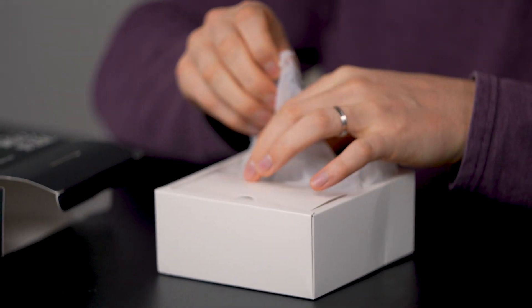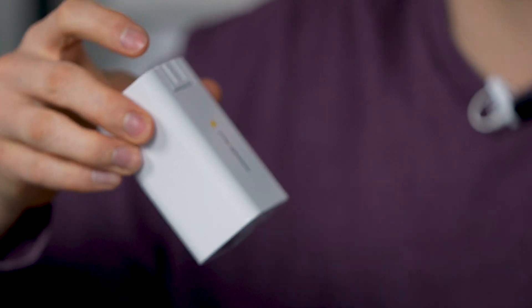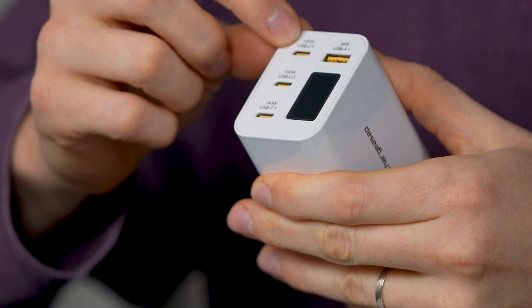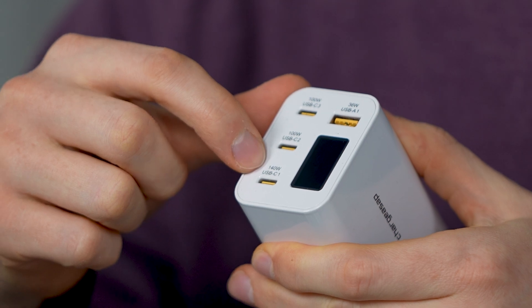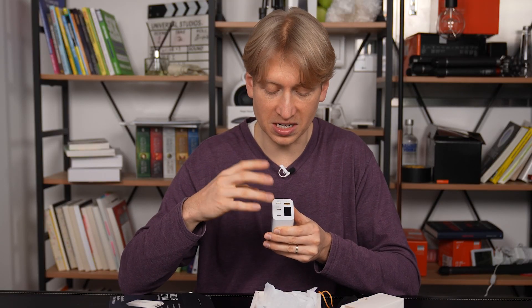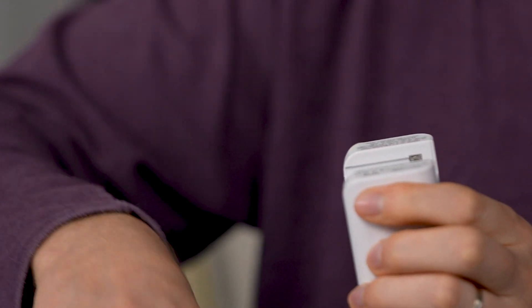Let's open it up. These are the different adapters — let me show you the charger first and then I'll show you the accessories. Look at that pouch. Open that up and pull it out — ChargeASAP. Look at these outlets: the 100 watt USB-C Three, the 100 watt USB-C Two, the 140 watt USB-C One, and the 36 watt USB-A One. So three USB-C's with different wattages and one USB-A at 36 watts. That's with the OLED screen right here. And this is the charger adapter — just push it out to swap in a new one.